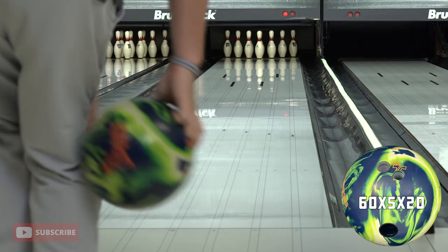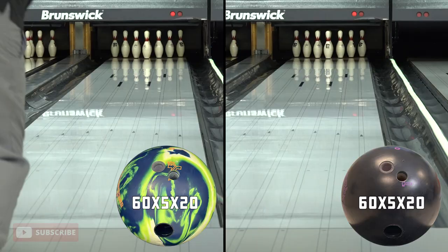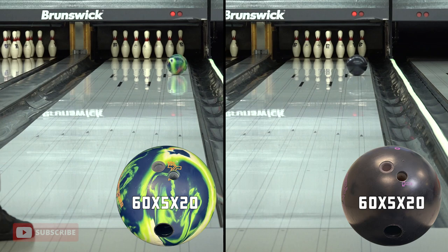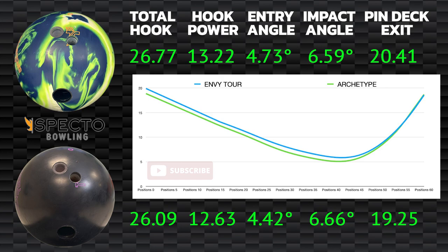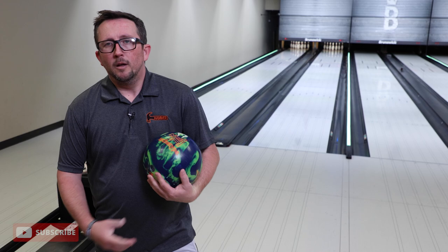That was a pure shot — let's see if we can do the same thing with the Archetype. Looking at those side by side, I think both of them held their own right there in that zone. In shot two, the Archetype started about a board right on the laydown with similar launch and similar breakpoint positions. While all the metrics were fairly close, the main difference was pin deck exit board, but neither one was a slouch.